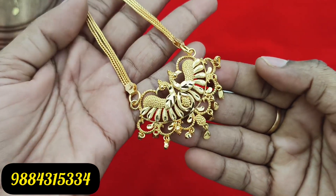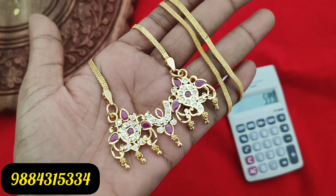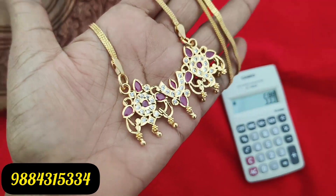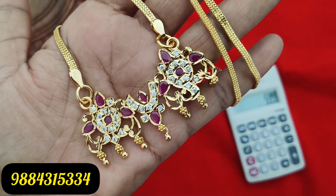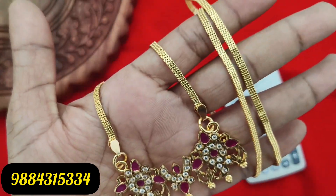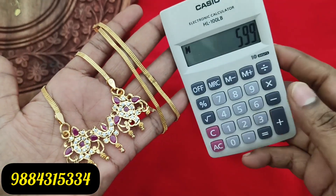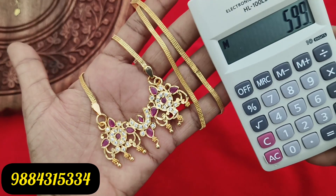Here is a lotus dollar. You can attach a lot of dollar designs to it. This is 599 rupees. The stones are all big size stones with gold drops, and the chain is 24 inches.